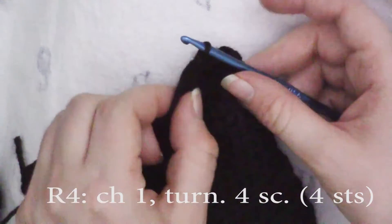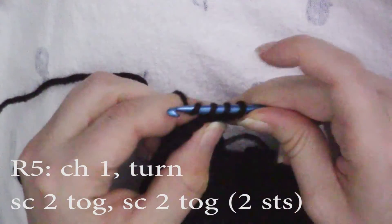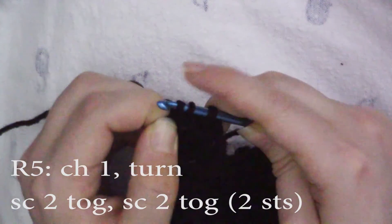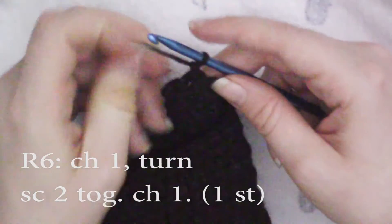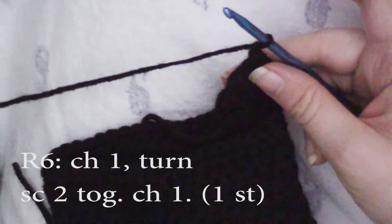This is what makes the ear curve inward. Now chain one and turn. Single crochet two together: insert your hook, pull up a loop; insert your hook, pull up a loop; yarn over, pull through all three loops on hook. Single crochet two together again the same way. Chain one and turn, and now single crochet these two stitches together. Then chain one, cut your yarn and pull through. Now you're going to repeat the ear one more time for two ears.